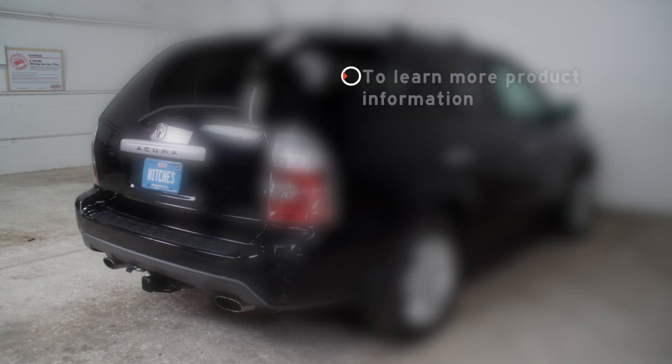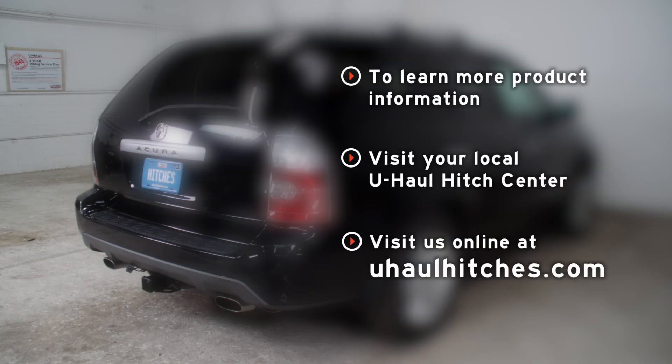All right guys, you're ready to tow! Once again I'm Sabrina from Indiana. Thank you for watching our video. If you have any questions about the products seen in this video or if you'd like to schedule an installation with a U-Haul hitch professional, visit us online today at UHaulHitches.com.